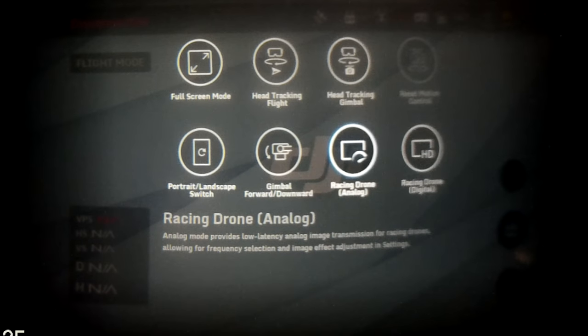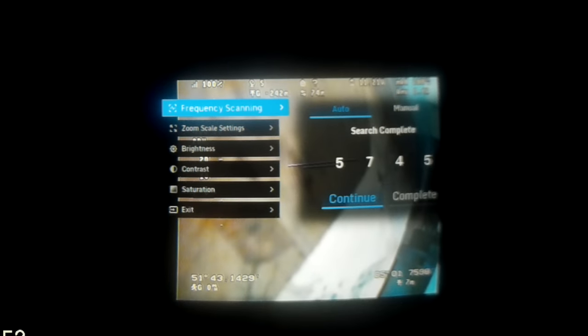Going into racing drone analog takes you to the main analog screen, where you have frequency settings, zoom scale, brightness, contrast, and saturation. To select the channel for your FPV you have two options — manual, where you manually select the frequency and confirm, or auto, where it automatically searches the whole FPV band to find the channel you're looking for. If it finds the right one you hit complete, and it connects to your FPV signal.